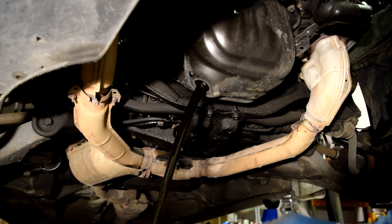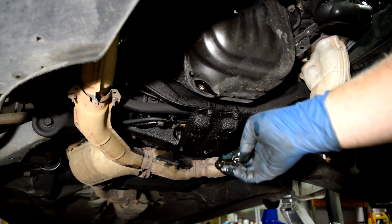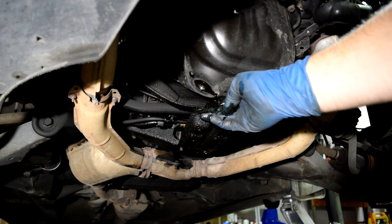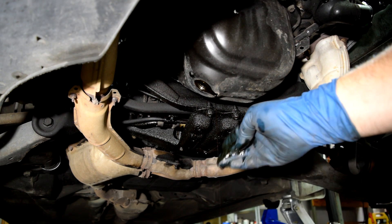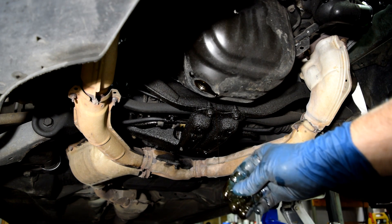Nice and black. I don't see any big chunks of metal but this oil feels kind of gritty. And obviously this engine was not ran low on oil — it was probably ran on really horrible old oil. I'll open up this engine and give you a tour of the inside, probably in a separate video later on.